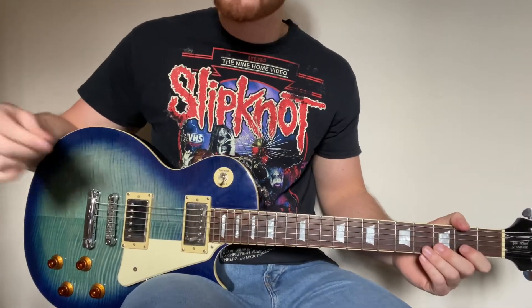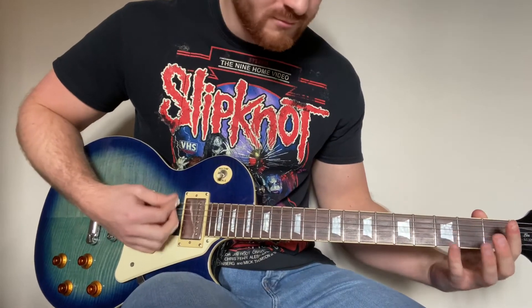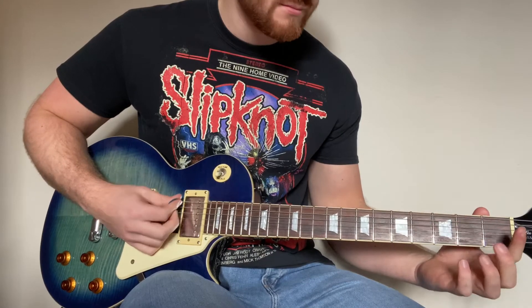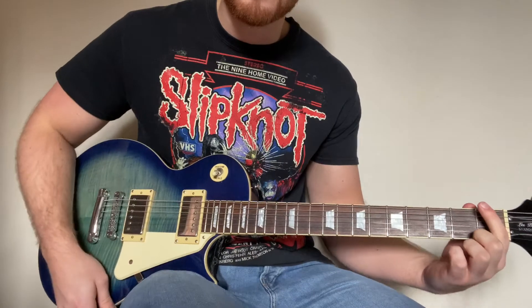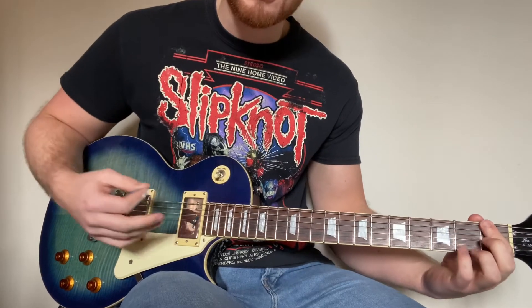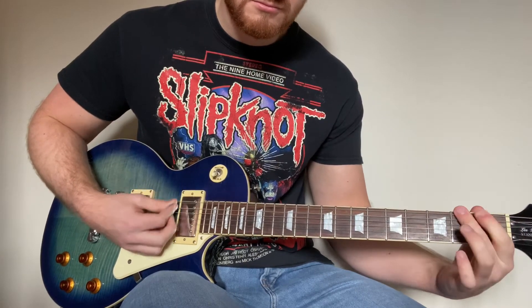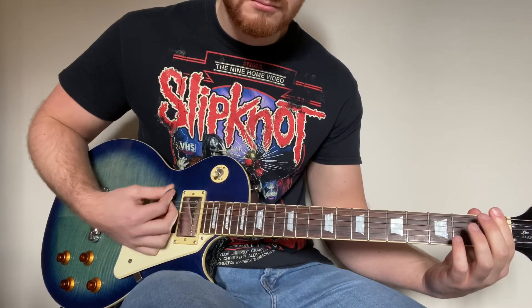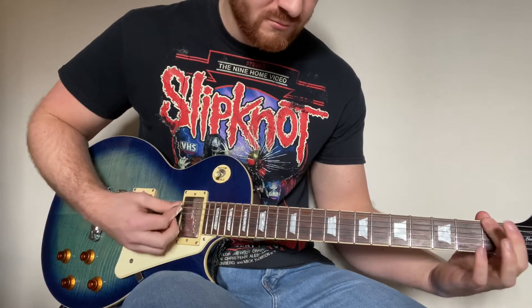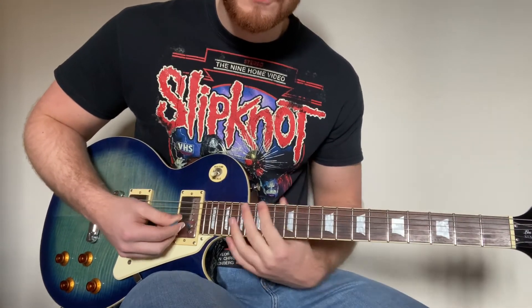Moving on to the final part of the song — once you've got this, you've pretty much got all the main parts of the song. That looks a little bit like this. To start you're going to play open, then you're going to go 1-2-1 on the 1st string. And then you're going to play 3 more times on the 1st fret of the 1st string. Then you're going to hit the open — going to the open 8 times, just chugging away. Full speed.